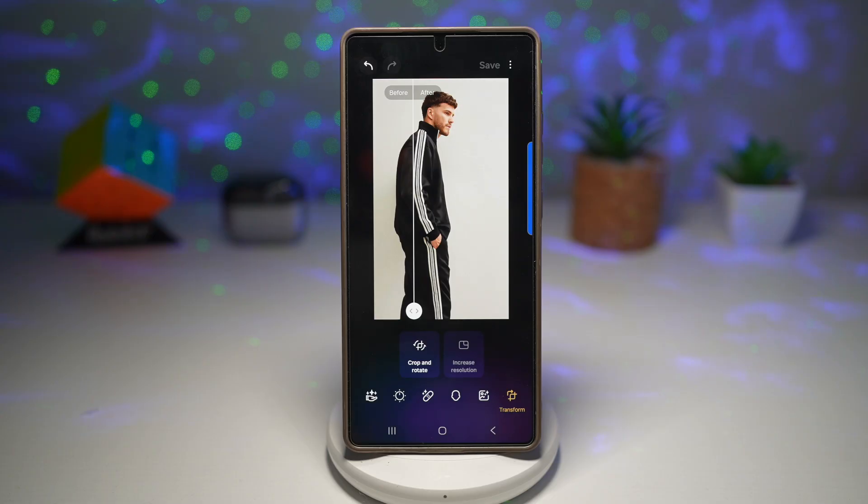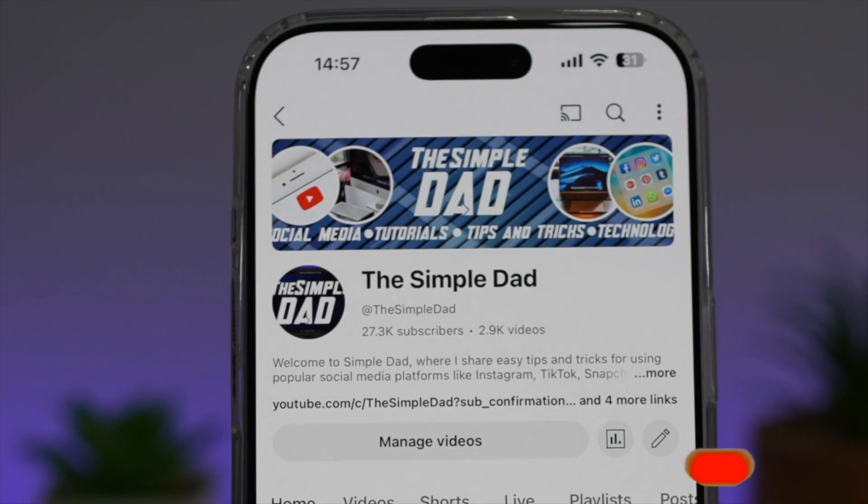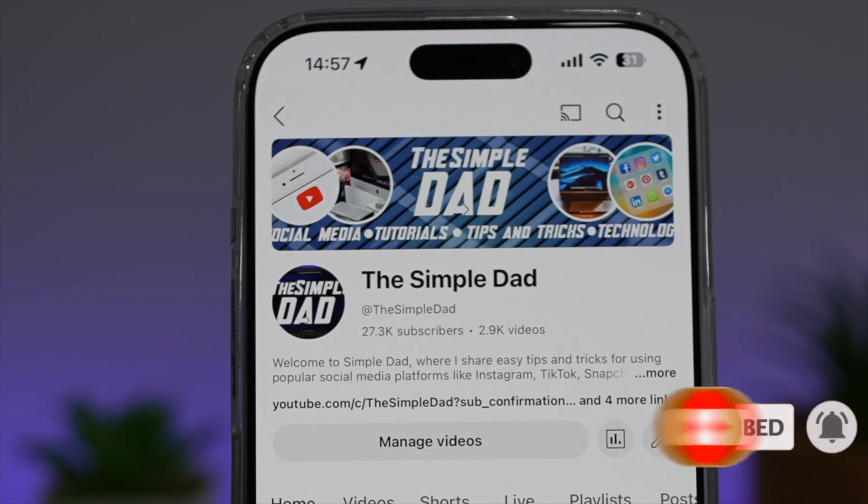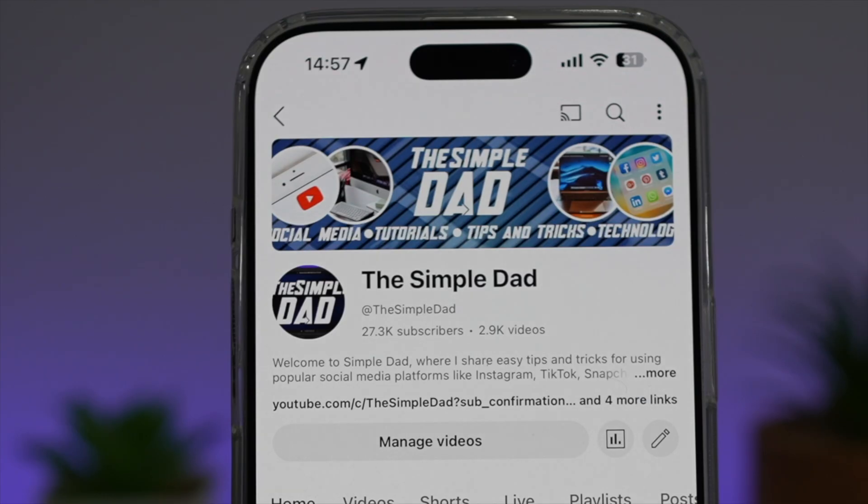So there you go, guys — that's how to increase the resolution on your photos manually on your Samsung Galaxy device. If you're new to the channel and want to find out more about your Android phone or any other social media apps, don't forget to subscribe to become part of the Simple Dad community. Hit the like button if you found this video useful.